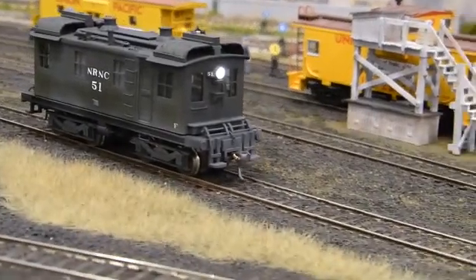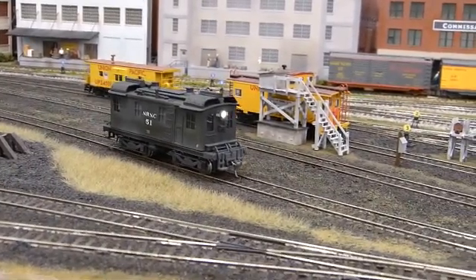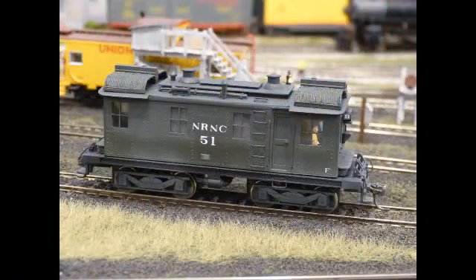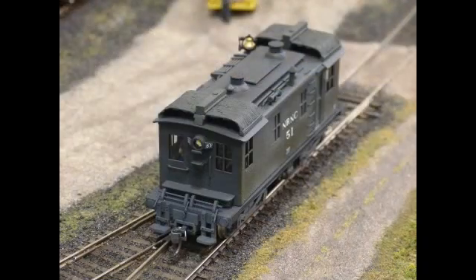With the exception of a few commercial parts, this boxcab is a scratch-built model. The purpose of this video is not to provide a how-to for scratch-building a locomotive, but rather to give you a brief introduction to some of the primary components of this model. Hopefully this information will help if you're interested in building or modifying a locomotive.